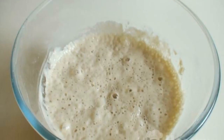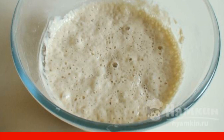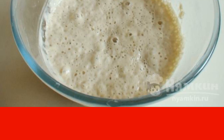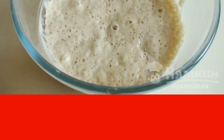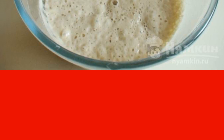Making a sponge: dissolve 3 grams of dry yeast in 130 milliliters of warm water. Next, add yeast to 85 grams of flour. Knead the dough. Cover with a film and leave for 2 hours in a warm place.